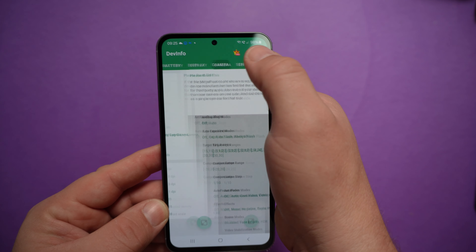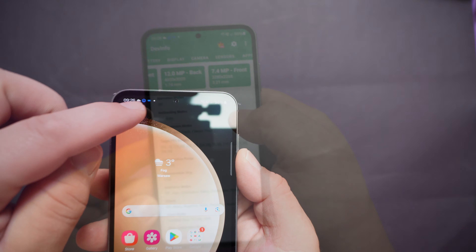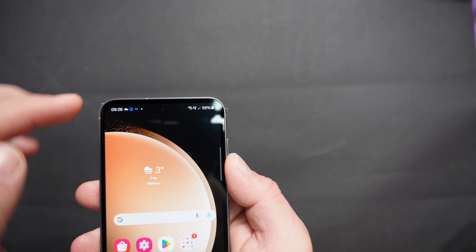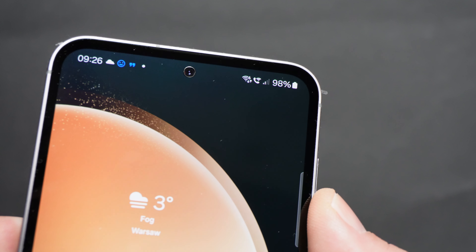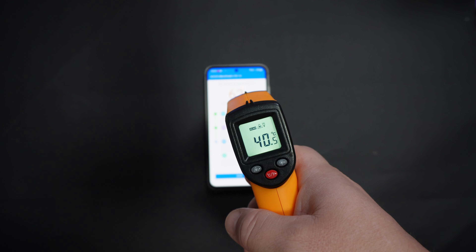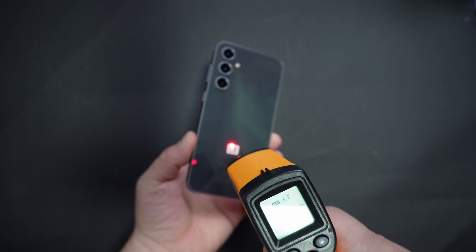The display is 450 PPI. Looking at the camera, the front-facing camera has a silver ring around it. Zooming in, you can clearly see that silver ring, which is very annoying.